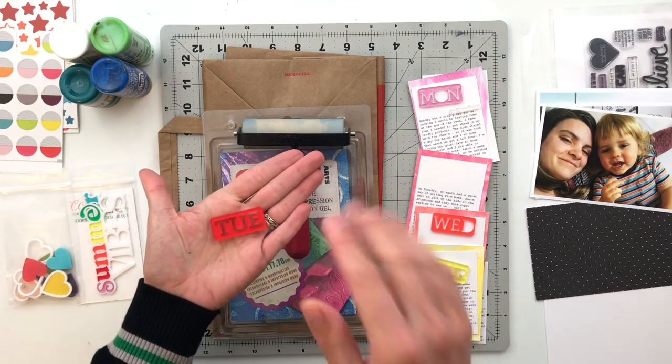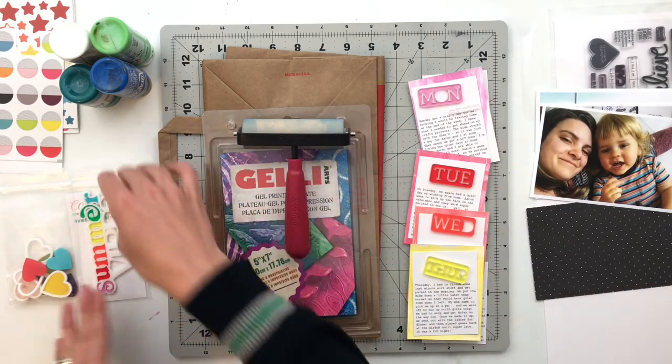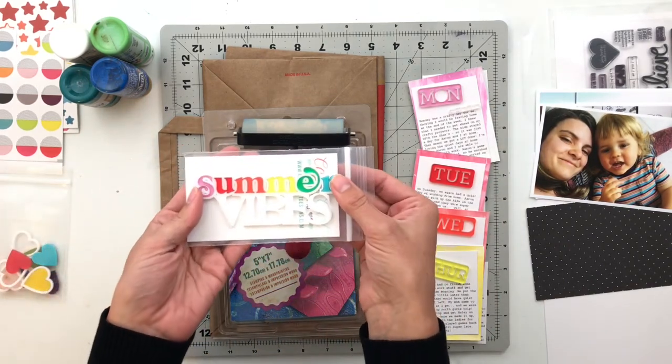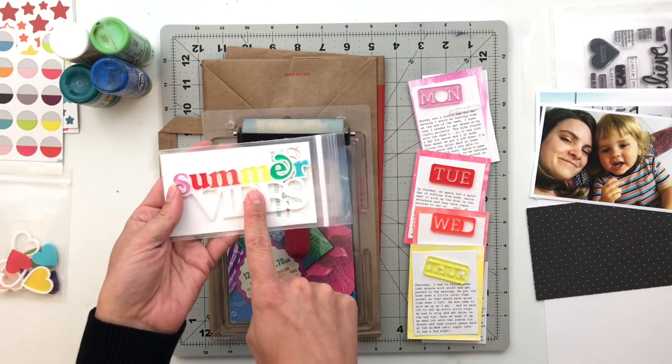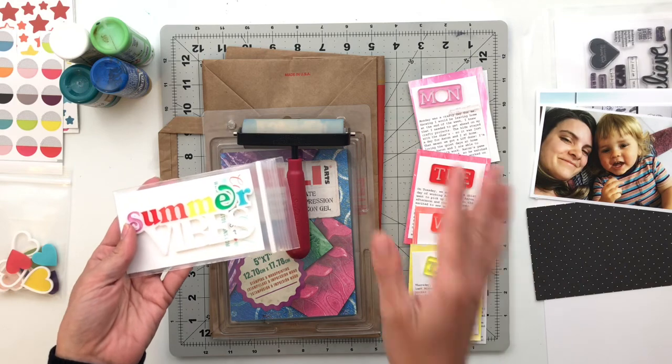I've got Monday through Sunday, and the other acrylic piece I want to use is this title piece right here that says 'Summer Vibes.' I want this to be my title piece and then use the Monday through Sunday for my journaling cards.